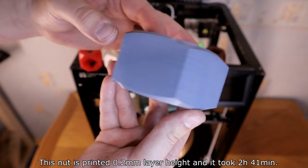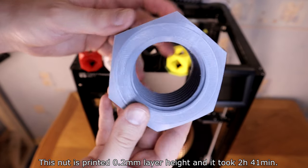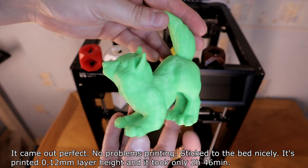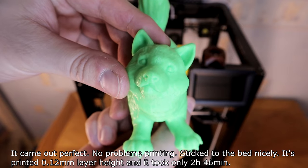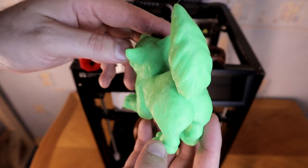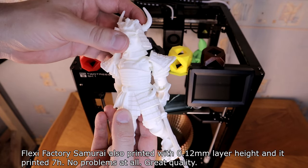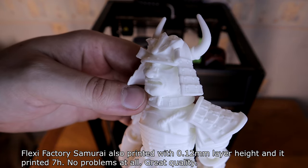This nut is printed at 0.2mm layer height and it took 2 hours and 41 minutes — it came out perfect, no problems with anything, and it stuck to the bed nicely. Another print at 0.12mm layer height took only 2 hours and 46 minutes. The Flexi Factory Samurai was also printed at 0.12mm layer height and printed in 7 hours — no problems at all, great quality.